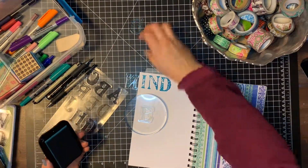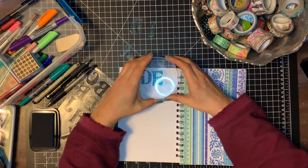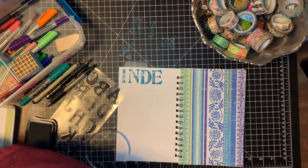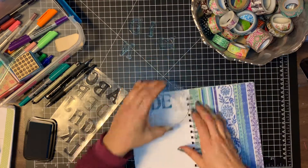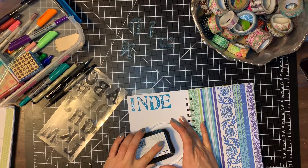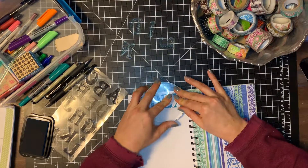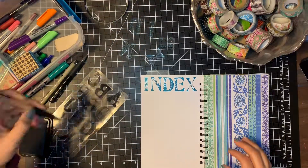Here I am working through my index. I wanted to use some items from my current stash, so I decided to stamp my index. I got out some stamps — I believe they're from Inkadinkadoo. You can see I'm just trying to make sure I'm lining things up and have enough room. This is always the first page of my journal, and once I get that done I mark everything down in my index so I can easily find things later.